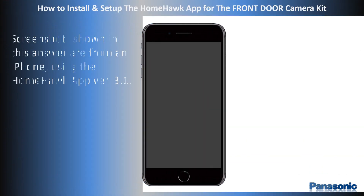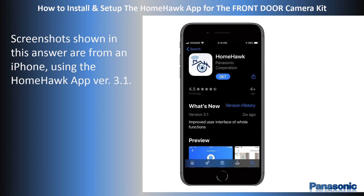For this demonstration, we will show the app installation on an iPhone. Screenshots may change from phone types and app versions.